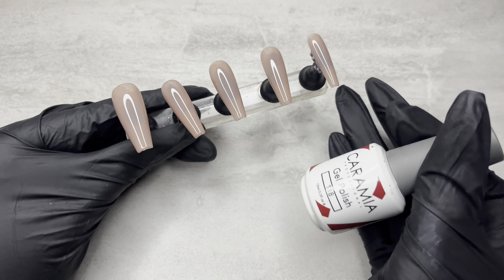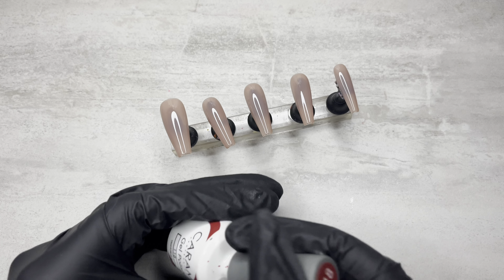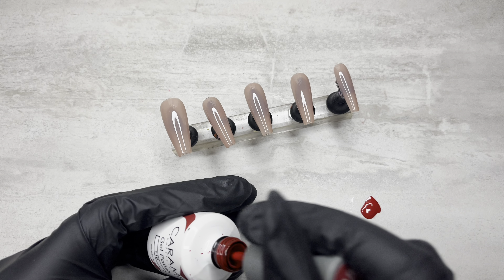Hey Niholics, welcome back to another video and if you're new, welcome. I'm going to show you guys a really cute and simple little Valentine's Day nail art design.